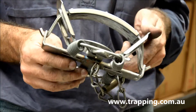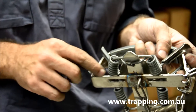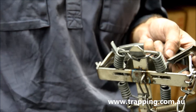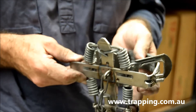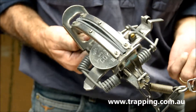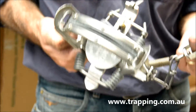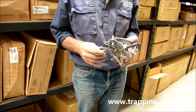No other real difference. Still has your same base plate on it, just a single thickness of steel — that's your base plate. So they're not a very strong trap, they're just a very basic trap. Most people use these for wild dogs. Probably a little bit heavy for foxes, but again, it is a light wild dog trap.